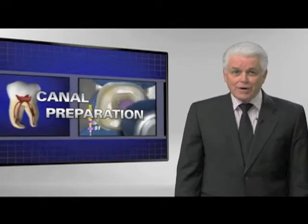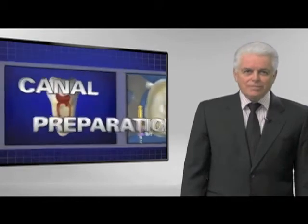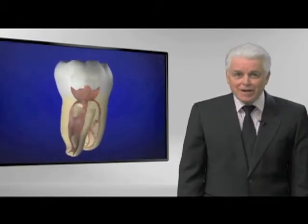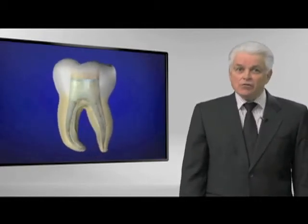I'm pretty excited to talk to you about canal preparation. The sine qua non of excellence was glide path management, but it's quite easy to shape canals that you own.